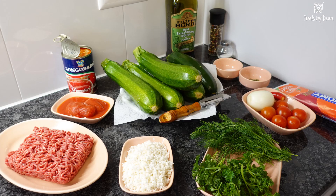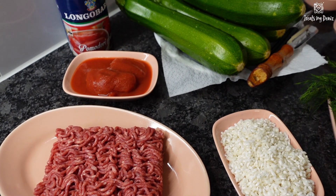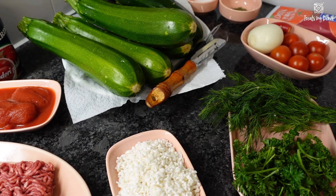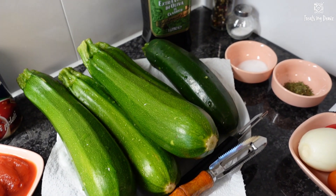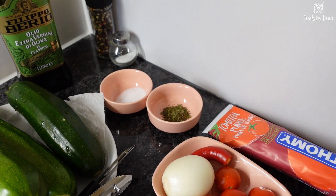Here are the ingredients: 5-6 big zucchinis, a half cup of rice, 250 grams of ground beef, one large onion, a half cup of thin tomatoes, a half cup of olive oil, a half cup of water, a half bunch of dill and parsley, one tablespoon of dried mint, two tablespoons of salt, one tablespoon of black pepper, five-six cherry tomatoes. For the sauce we need a tablespoon of salt, a tablespoon of olive oil, a tablespoon of tomato paste, and one to two cups of water.